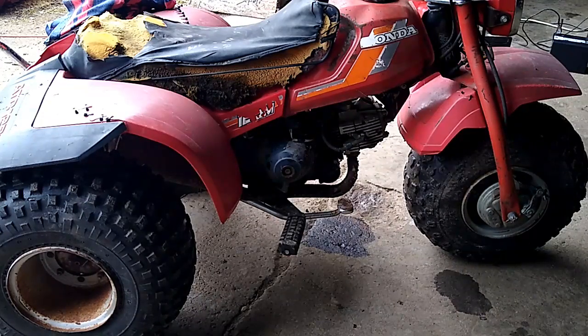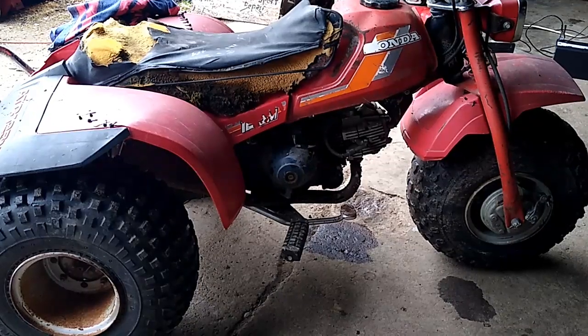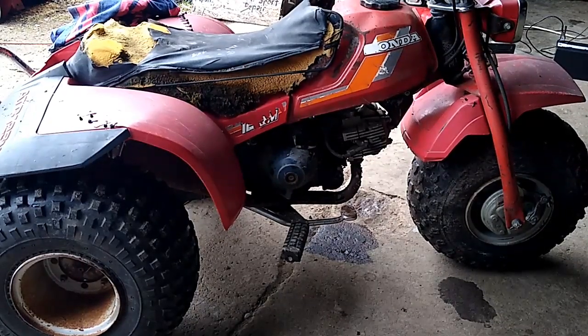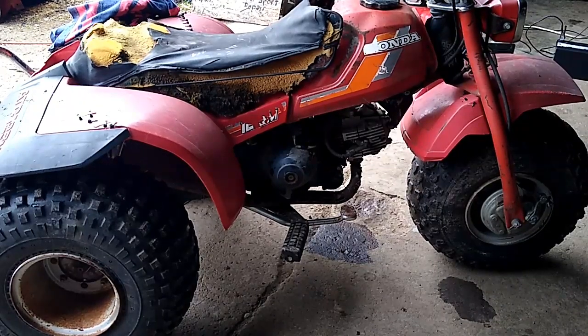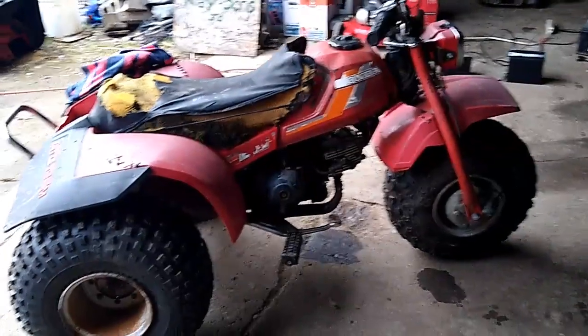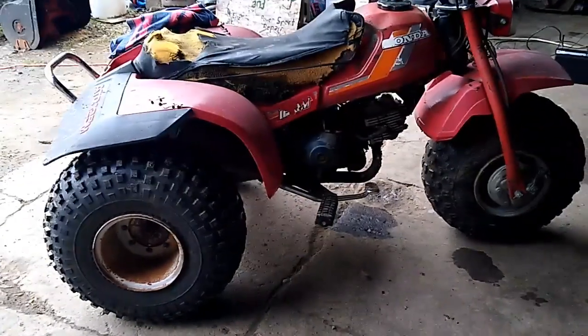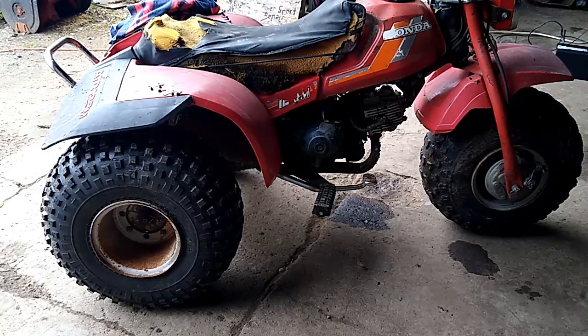I put in some STP motor treatment — that really thick stuff — half of that and half a quart of regular motor oil. It's been running pretty good. I just drove it not that long ago. I might start it up and put the tripod in the yard, take a few laps so you guys can see it. It's definitely a hoopty, definitely beat up, but for the price it wasn't too bad. Make sure you guys give a guess on how much we paid for it.